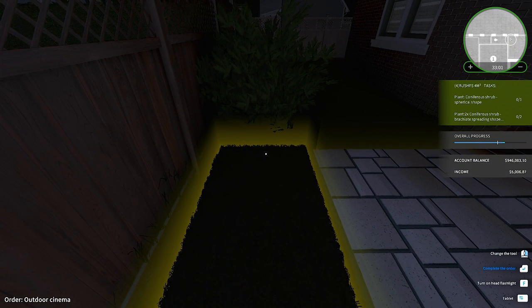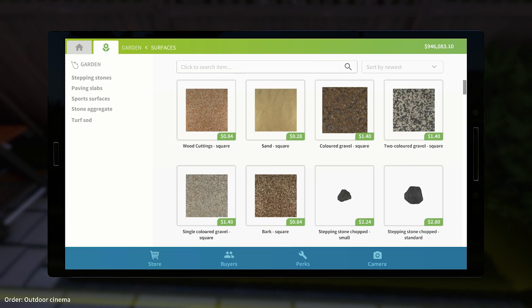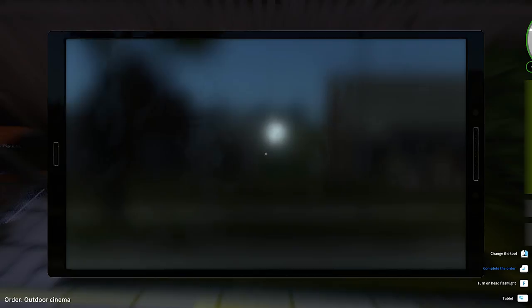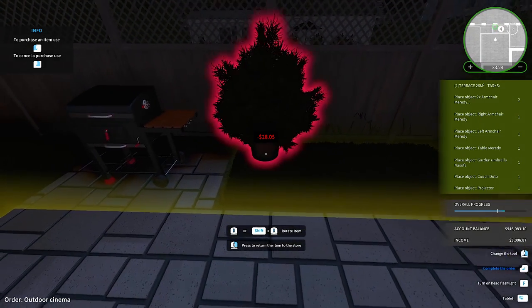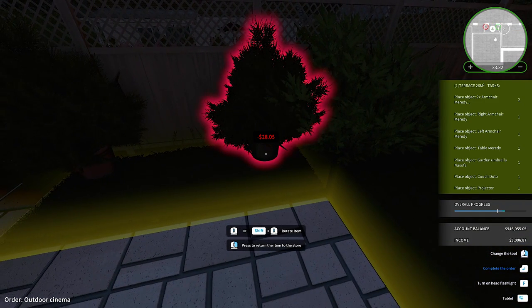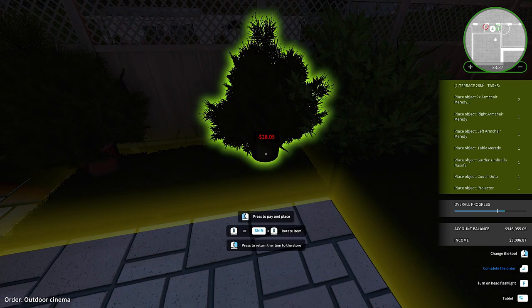We got a plant here. Two shrubs spherical shape, and two of those other ones. Two shrubs sphericals. That's four plants in this little area here. We need two of these. Oh man, how am I going to get that all in here? No way. All right, let's put this in the back corner. Look at that — that other bush is in my way.